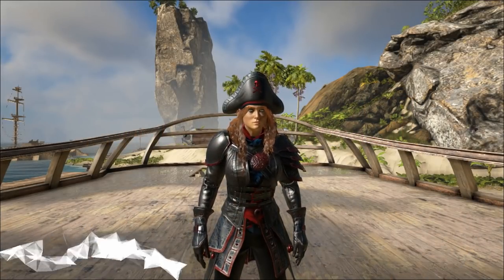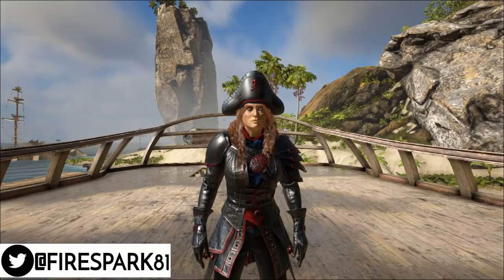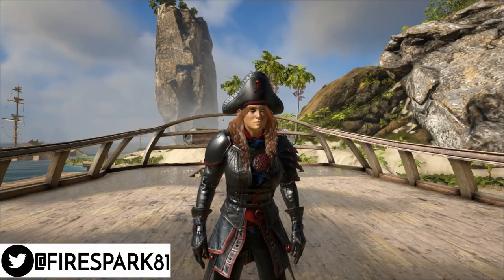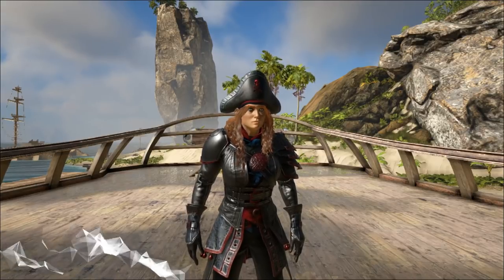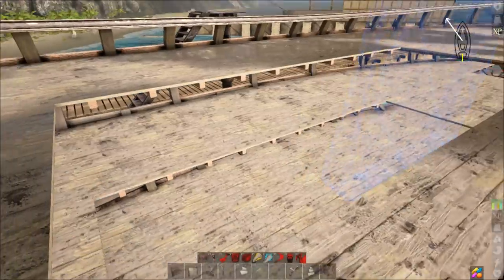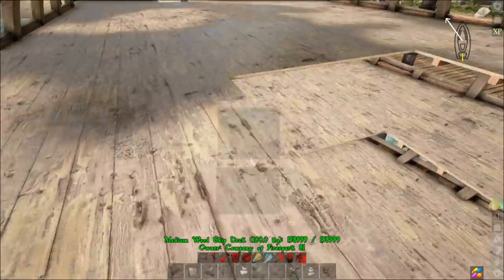This is fire spark 81 with your daily dose of video goodness. Welcome back to another exciting Atlas video. Today we are going to take a look at how to build my version of the Black Pearl. Let's get to it. To start off, we have a basic brig shell here with all three decks on it.